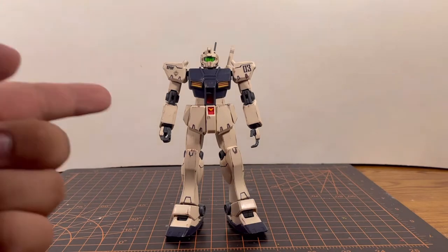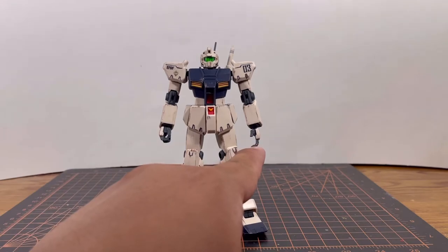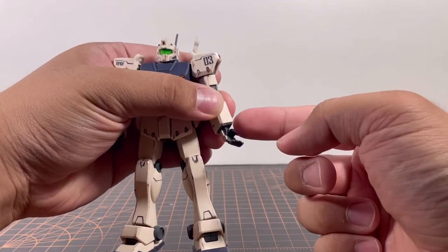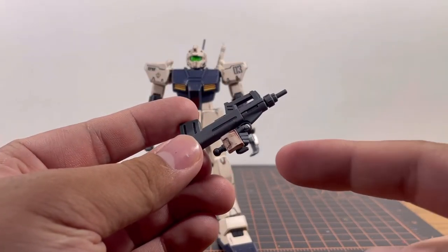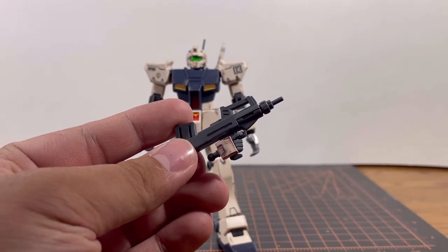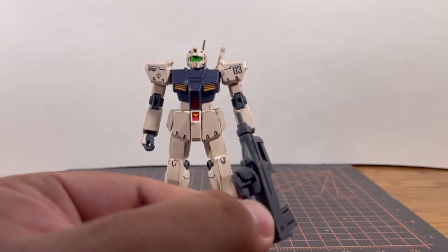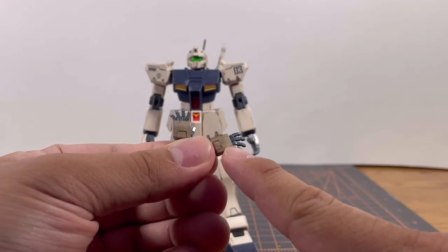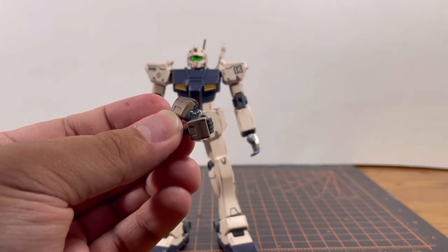Starting off with hand options: you have a weapon-holding hand only for the right side and an open palm hand — or more like a rifle support hand — on a ball joint and a hinge. Next up you have the trigger finger hand, and I already put the bolt-action machine gun on it. For some reason on my copy the finger part pops off too easily — let me know in the comments if you're having this issue. And then two open palm hands — yes, the color is a bit darker, but it's the closest I could find — and two closed fists.